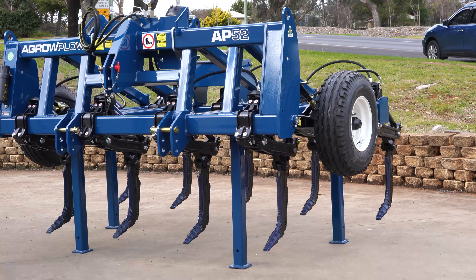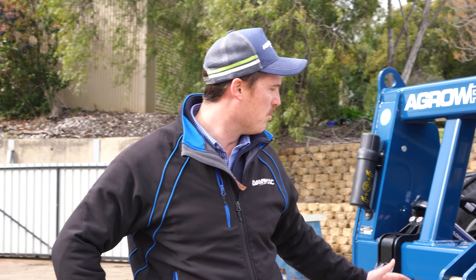This machine here is going down to Tasmania, which is exciting — a great market down there. So if you want to follow along, we'll be setting up this machine in the weeks and months to come.